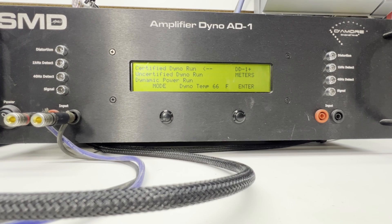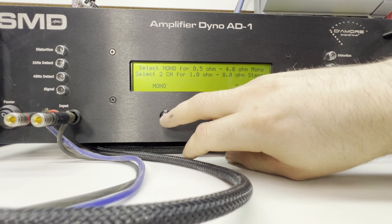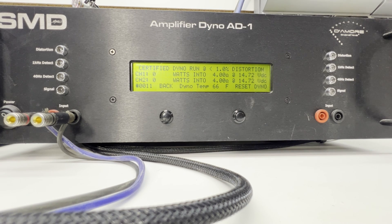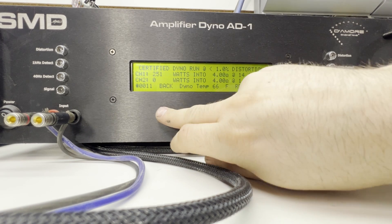All right, now we're back in bridge — going to certified, 2-channel, 4 ohm, track 9. The power we're looking for here is 200 watts. Awesome, awesome, awesome — it did 251 watts at 4 ohms at 14.66 volts. That's really good. Let's go to dynamic.